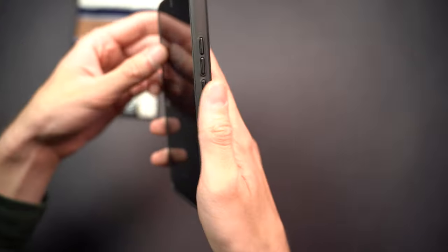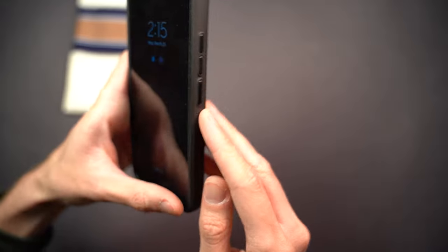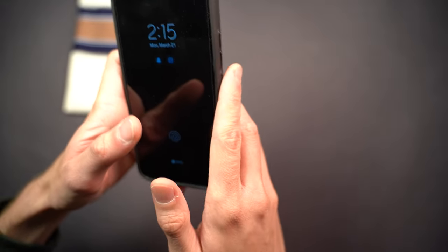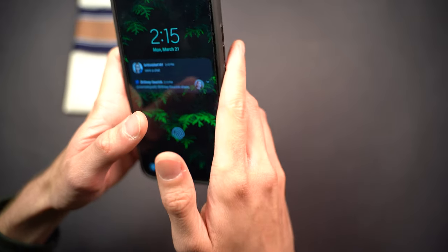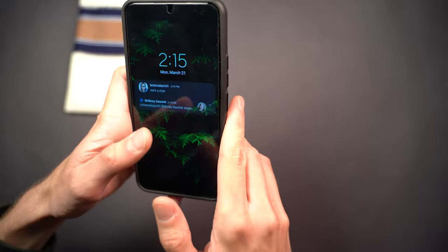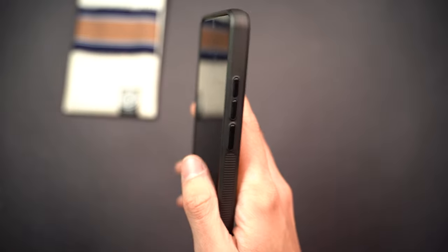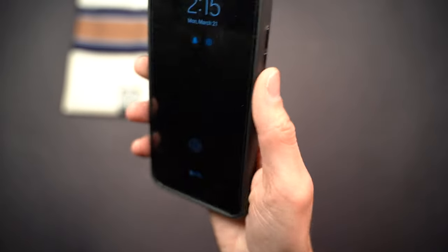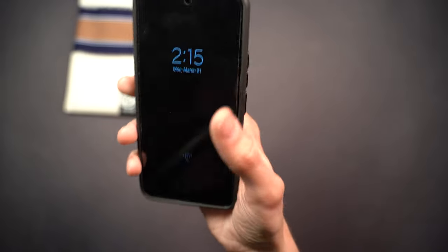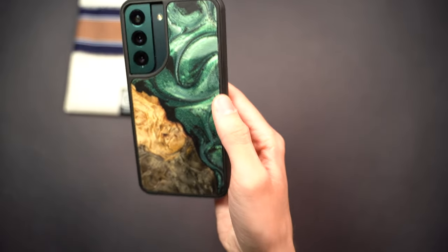One more thing worth mentioning is that the power button is very easy to press — almost too easy. Sometimes when you're picking up the phone, just rubbing your hand across it, it's very easy to accidentally press, so it can be turning on and off inside your pocket. That said, it's more of a nitpick — a lot of people love an easy-to-press button for a more fluid experience.